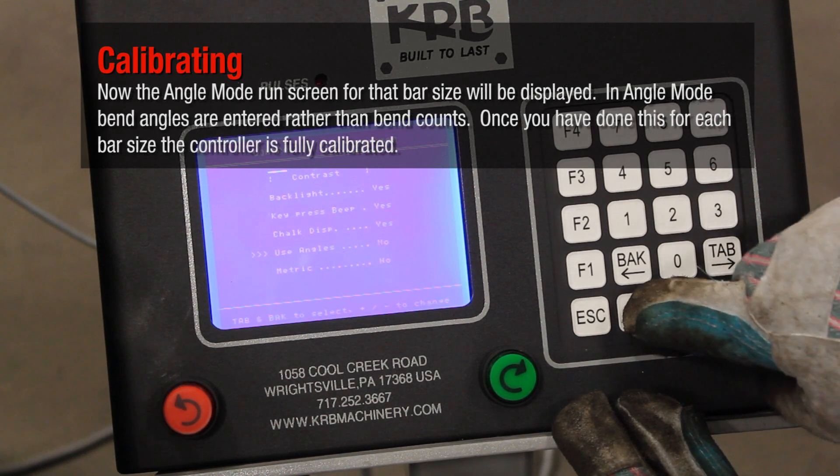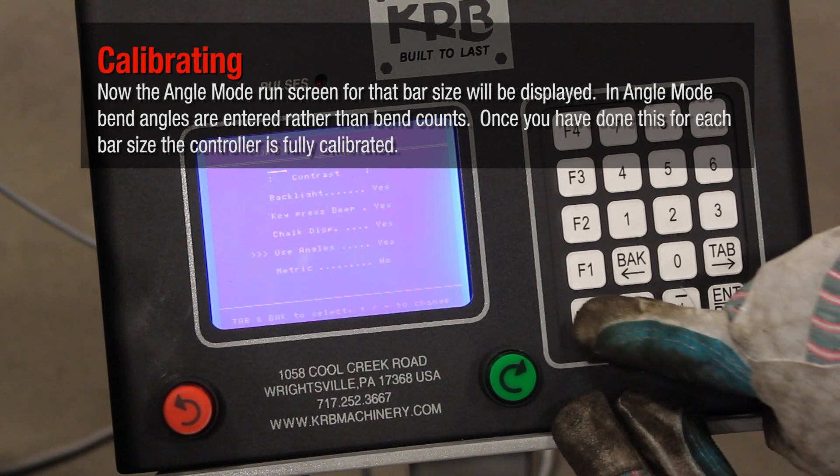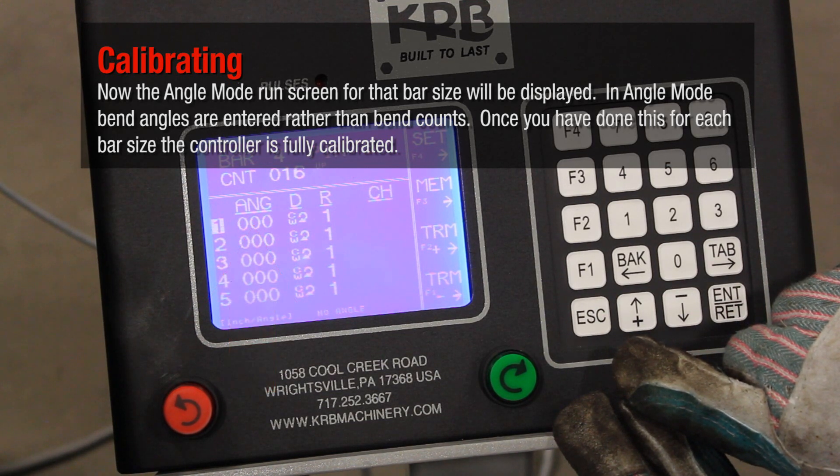Now the Angle Mode run screen for that bar size will be displayed. In Angle Mode, bend angles are entered rather than bend counts. Once you have done this for each bar size, the controller is fully calibrated.